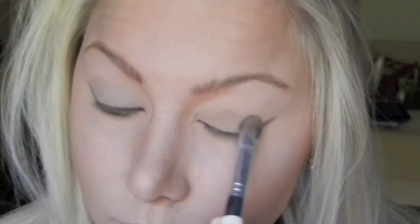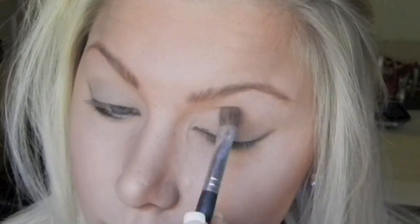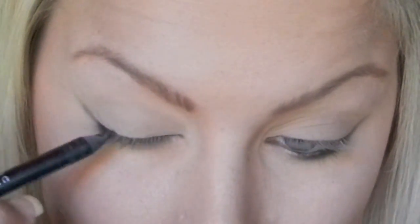To create a base to blend with, I'm going to use a very soft brown and place this on my lid up into the crease. To define my outer corners, I'm going to place eyeliner and smudge it just on the outer corner of the upper and lower lash line.